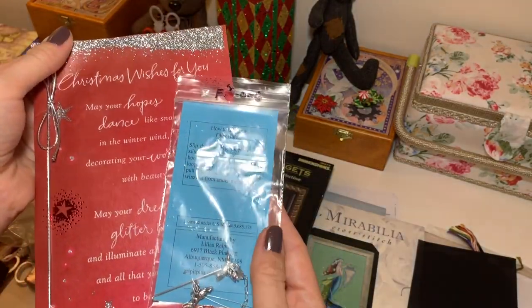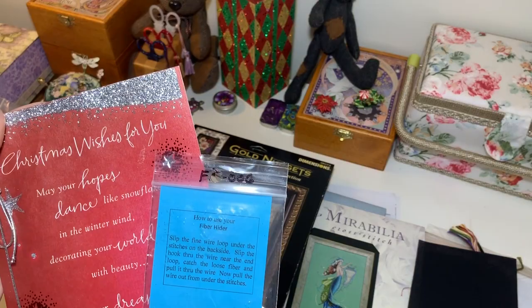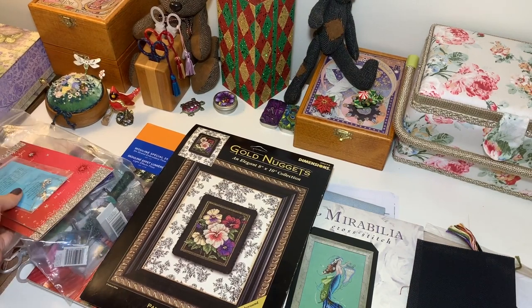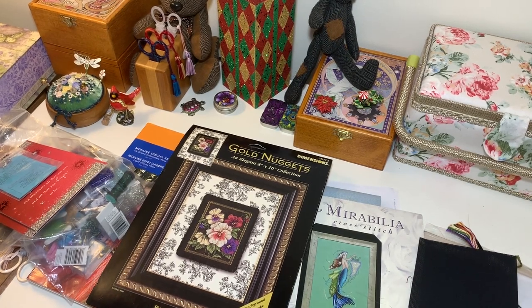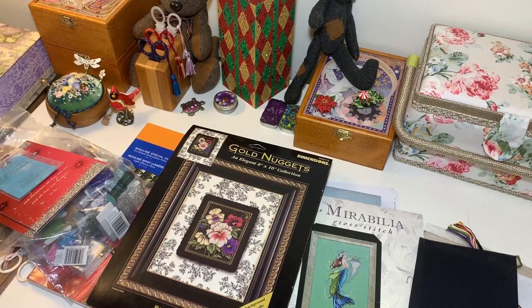I was so happy to receive this gift as well and I'll be using it in my future projects. Thank you very much for everything — I was so happy to find your card in my mailbox. Paul says thank you very much as well. And that's it for today. I want to wish you a wonderful weekend — enjoy your stitching and I will see you very very soon. Bye bye!